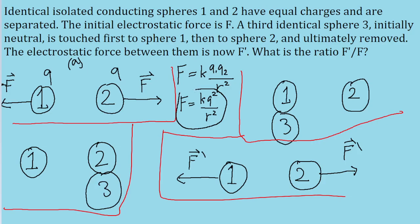Let's keep that in mind and look at the second part: when the neutral sphere 3 is touched to sphere 1. If sphere 1 has a charge of Q and sphere 3 has an initial charge of zero, then their total charge together is just Q. That charge is distributed equally between them, so both spheres 1 and 3 will each now have a charge of Q/2. The charge on sphere 2 doesn't change because it's not involved, so sphere 2 still has a charge of Q.